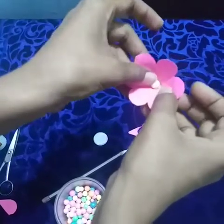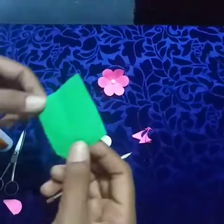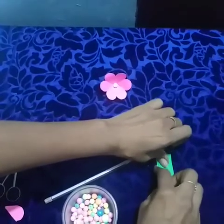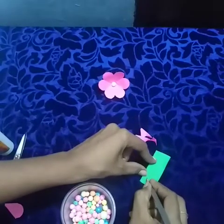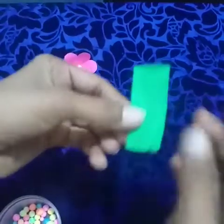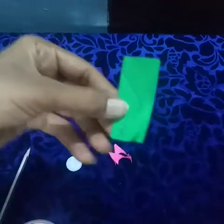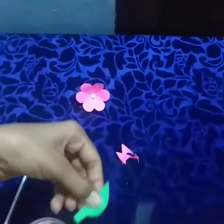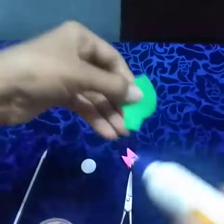After, we make one leaf. Take one small green color paper, keep it like that. Then fold, do like this. Draw the leaf and the stem line, draw like that. After drawing, you got the leaf. Now our leaf is ready. Then paste it.